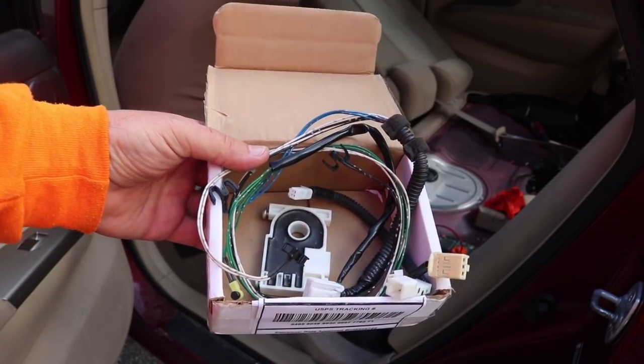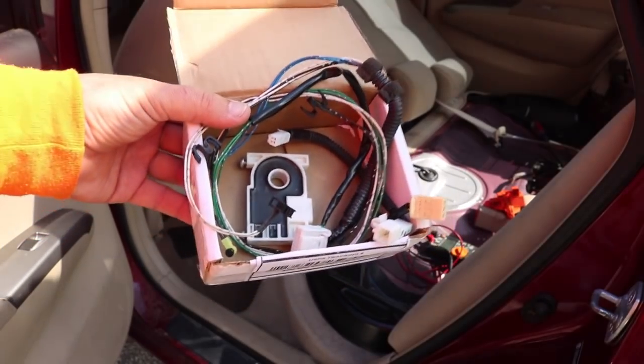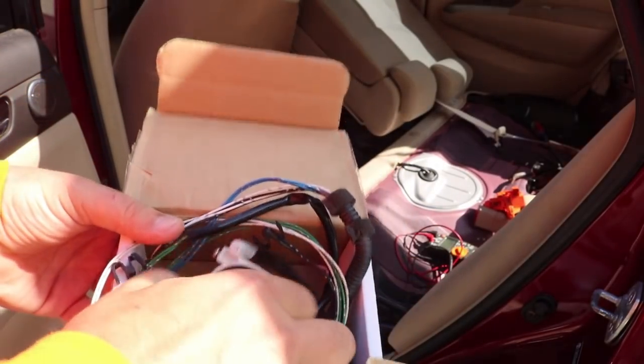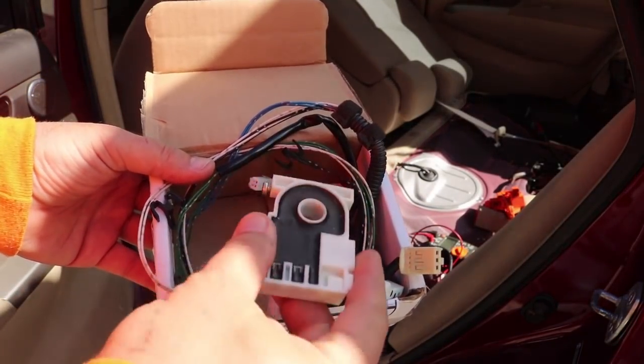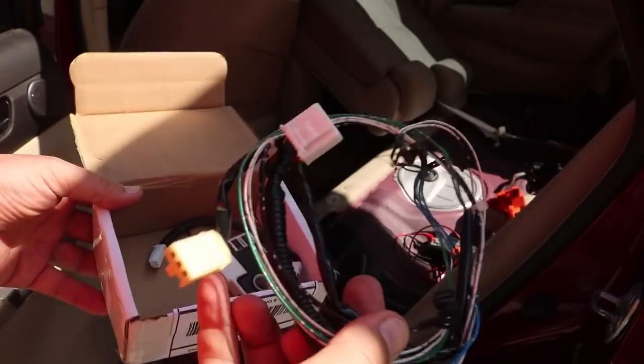Hey everybody, we're back working on the Prius today. I just got this box in the mail from my friend Ned. Thanks for sending that out, including the current sensor, which I don't think there's any problems with at all, but really the important part was this entire little wire harness.